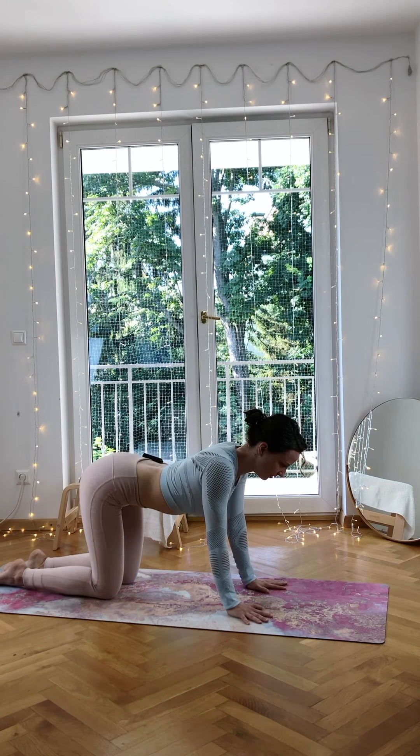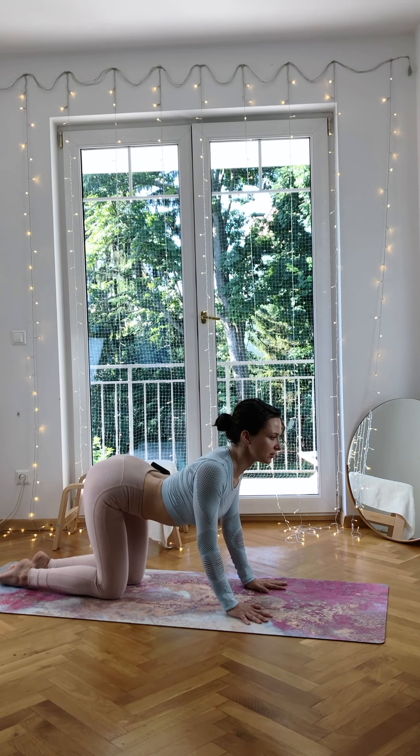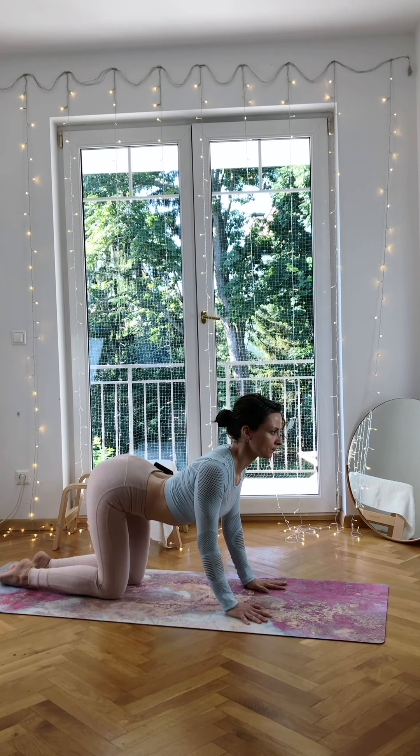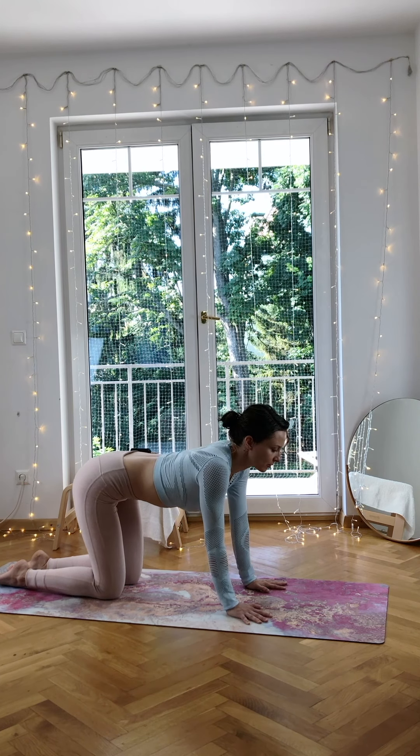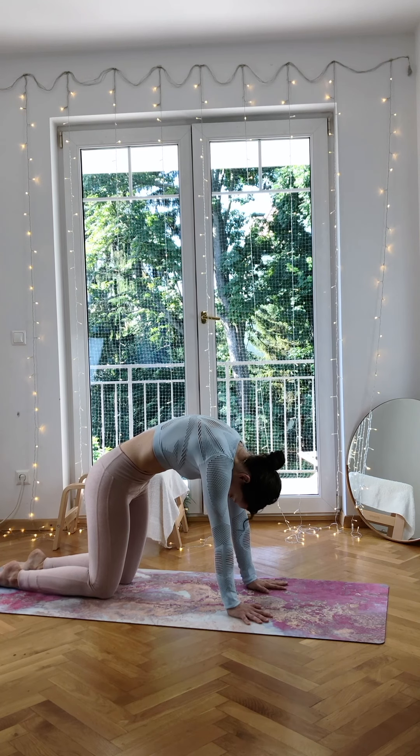Two more. Inhale — imagine you want to slide the palms towards your knees, look forward, try to find space in your neck, pushing the shoulders down. And exhale to round, then release the head. So relax your neck.